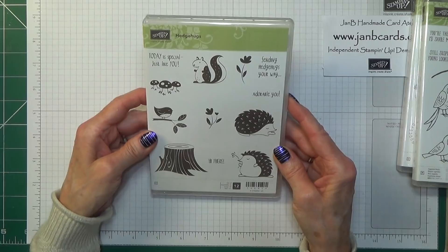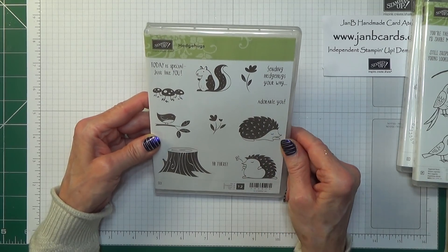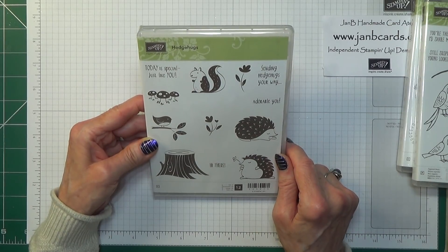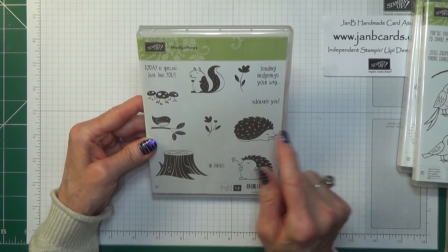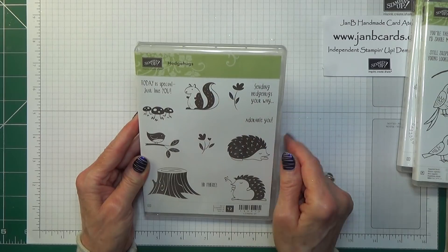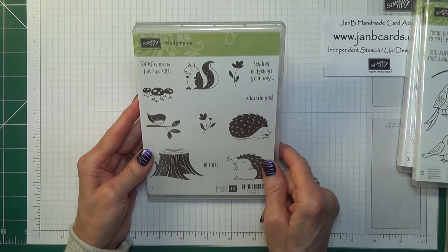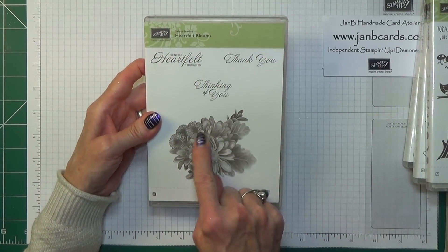Oh, this is so cute — this is called Hedge Hugs. These are just super! That one, which I imagine is meant to be a squirrel, and mushrooms or toadstools — that would look nice done in red. I would probably paint it red and then the grass in green and then stamp it. It's got flowers, one colour, and then green down there. It says 'Sending hedge hugs your way.' So that's really nice — that one's called Hedge Hugs.